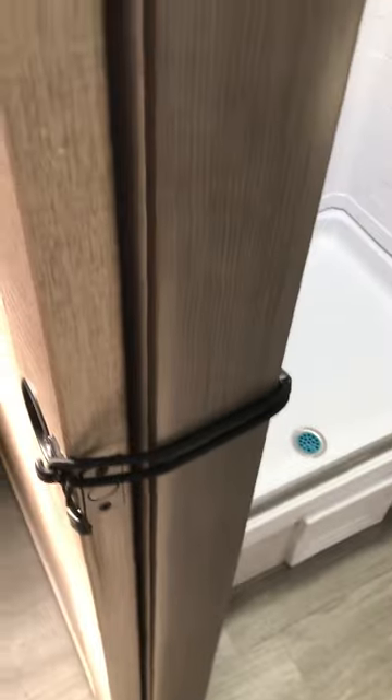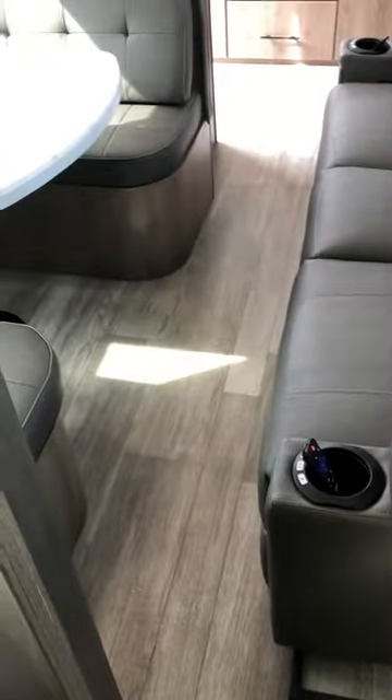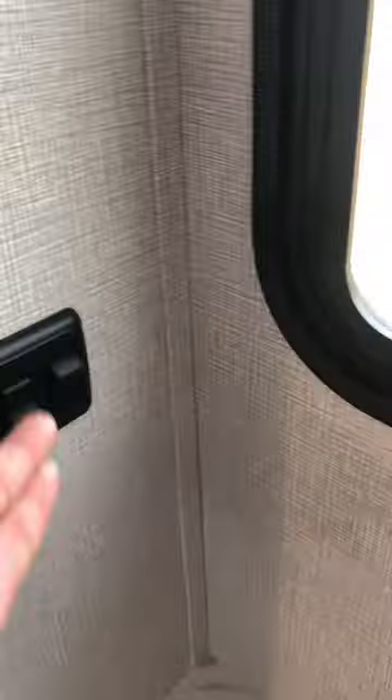There are pocket doors in travel mode — you can slide them off for privacy. It has a real porcelain toilet, heavy-duty. There's another pocket door here as well. You can see the slides are in, so I'm going to go and turn some lights on.